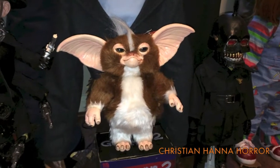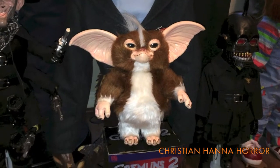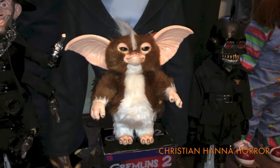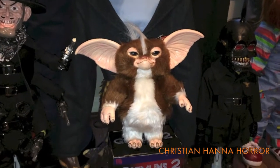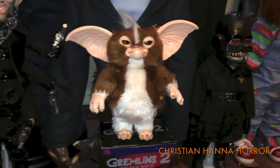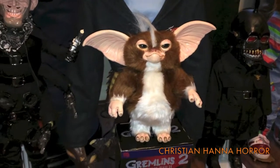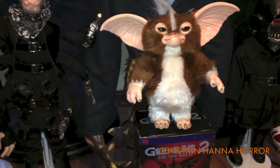Ladies and gentlemen on YouTube, Christian Anahora back here today. Look at this guy — how cool is that? This is from Trick or Treat Studios. I pre-ordered this back — it feels like it's been a long time. I actually got less excited for a while because I said, 'Oh, it's never coming.' Then when I finally found out it was coming, I was excited again.